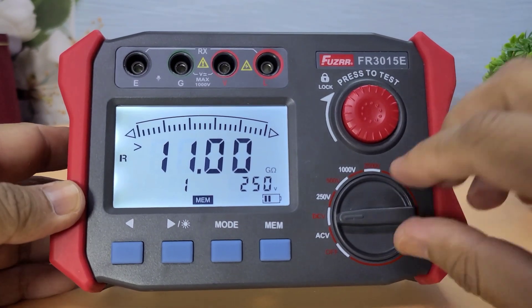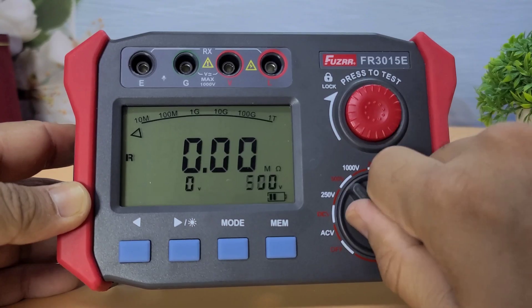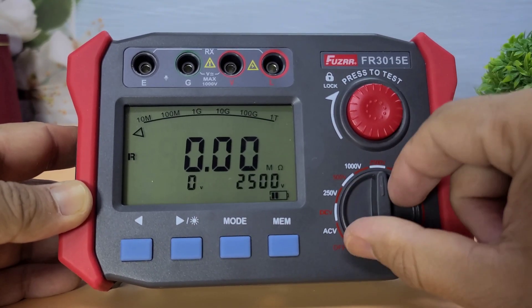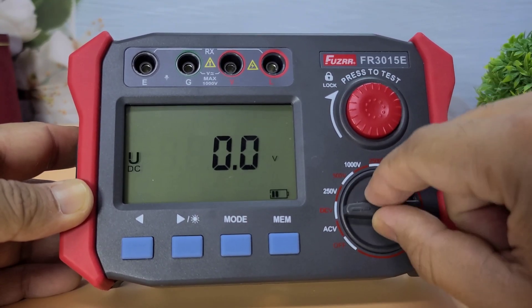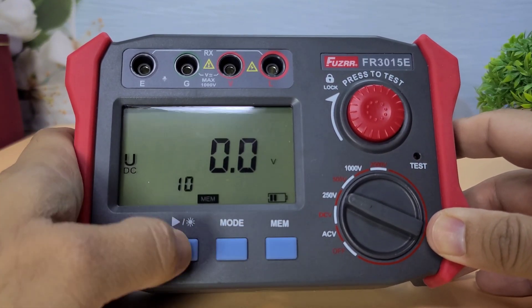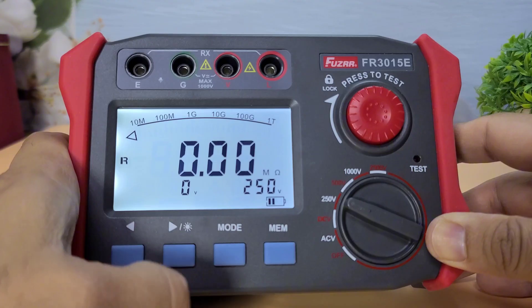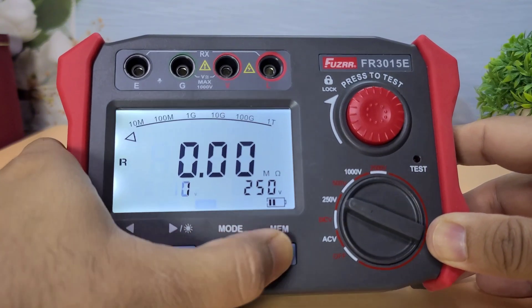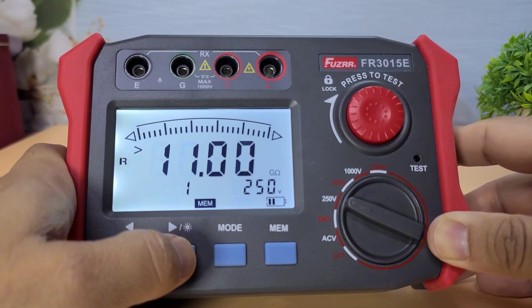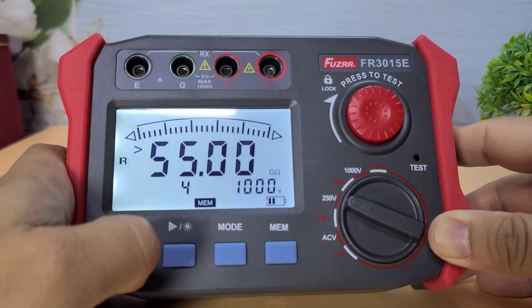So, what do I think about the Fuser FR-3015E? Here are some pros and cons. Pros: it's well-built, has a clear display, supports a wide range of voltages, and offers data logging capabilities. Cons: the device is a bit on the heavier side, which might be a concern for some users. Also, the price point is a bit high, but considering the features, it's justified.